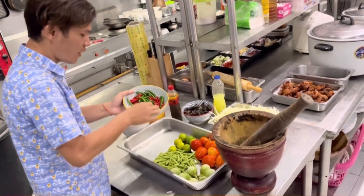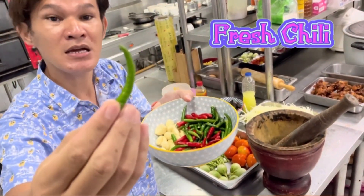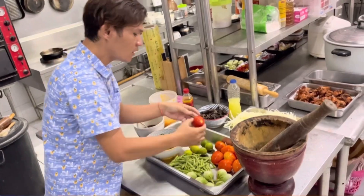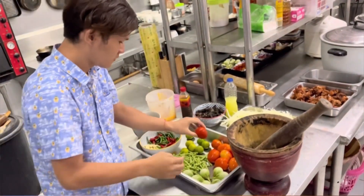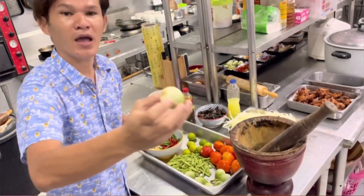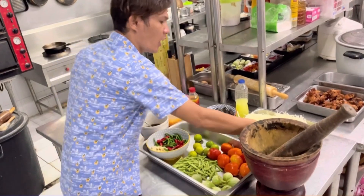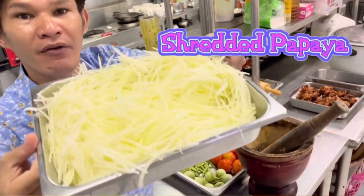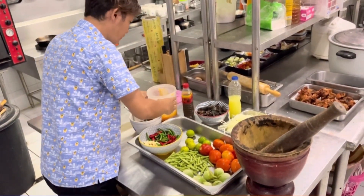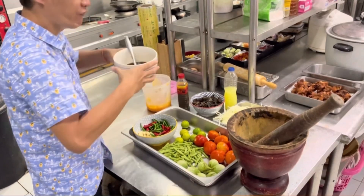First, we have garlic and also fresh chili, and also a lime. And tomatoes, green beans, and eggplant — a circular eggplant. All are fresh. We also need shredded fresh papaya, and there is also palm sugar and fish sauce.